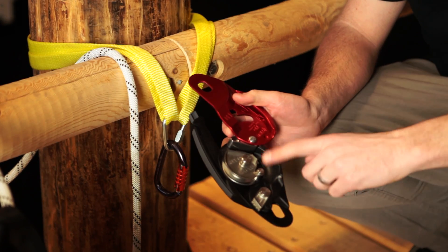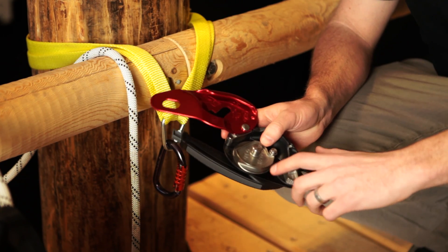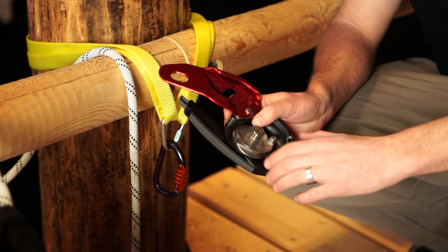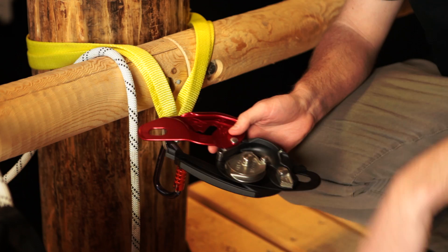So we're going to load the ID. We have the diagram inside. We want the rope — the end of the rope that's going to our load — coming out here out of the bottom. The part that we're going to tend as we belay the load is going to come out the top here.